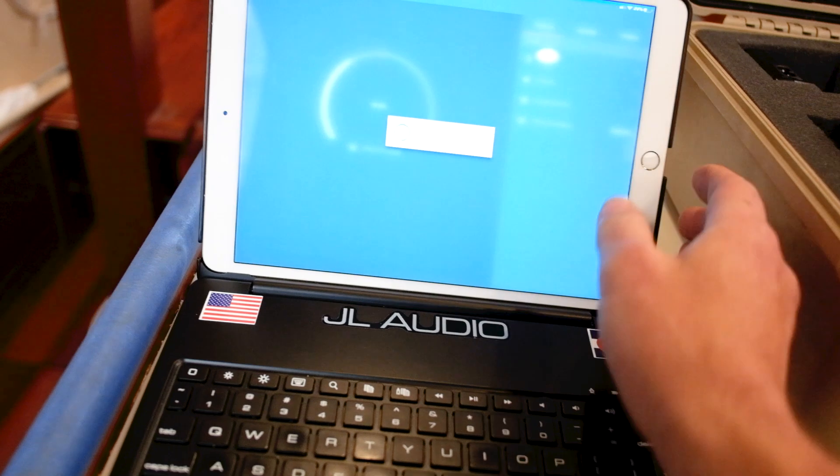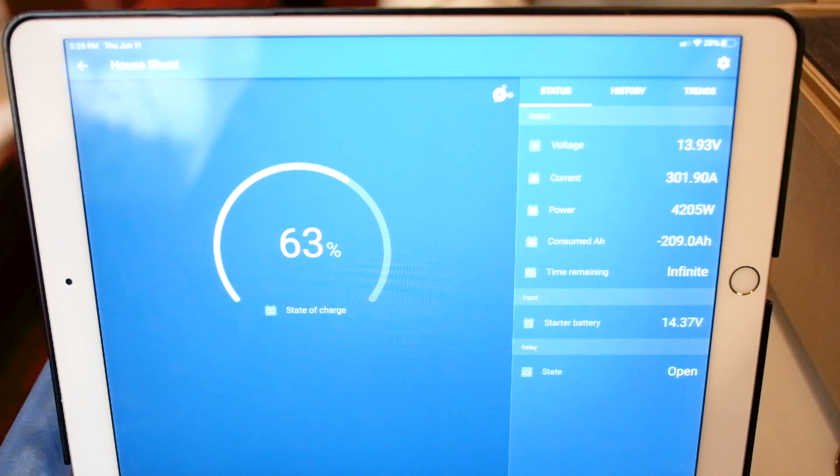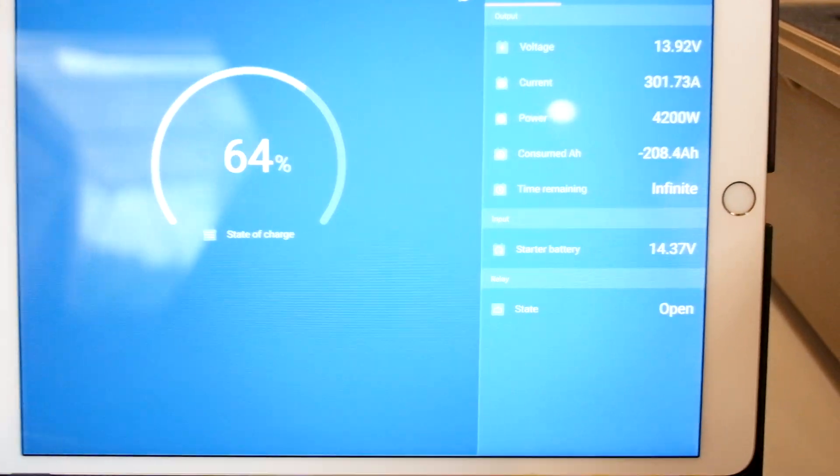Another great feature handy with the Victron stuff — if you would like to monitor from your phone, you have all the capability and functionality to do so as well. Everything we can see on the screen, we can see here.